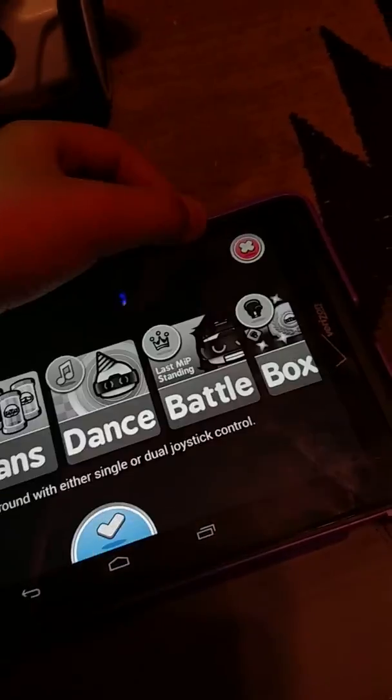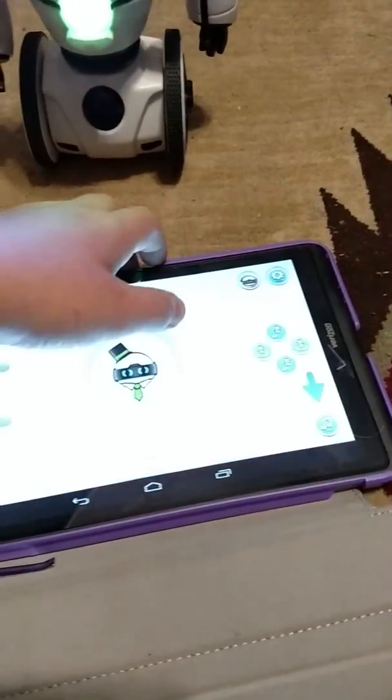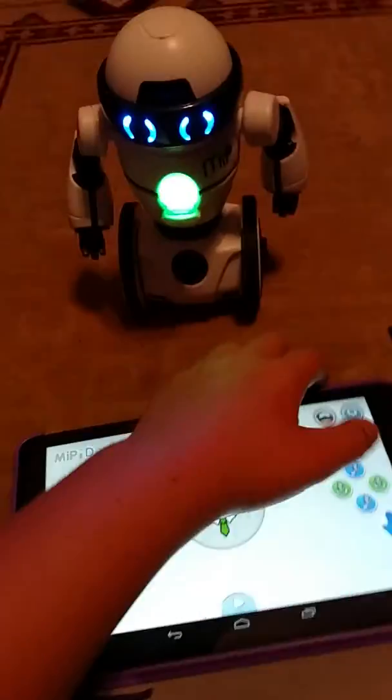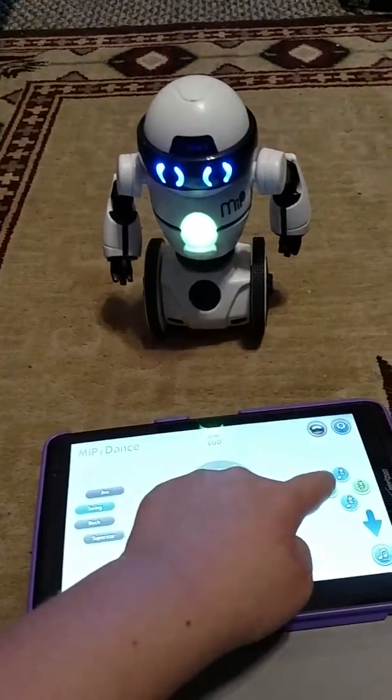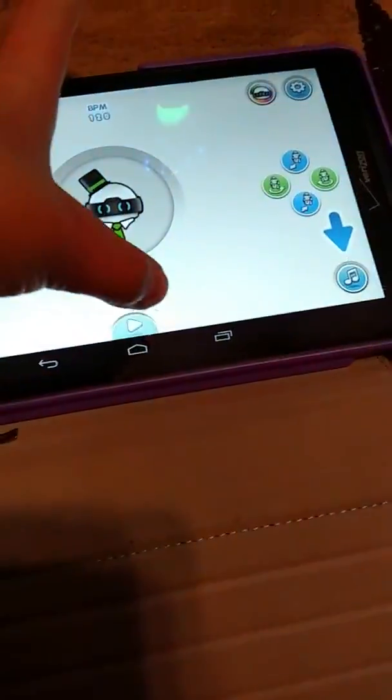Put him up and balance him. You can make him dance. Balance. You just go up here to that icon and hit dance. There's a whole bunch of others. You can turn — he'll turn around like that. You can select your dance.